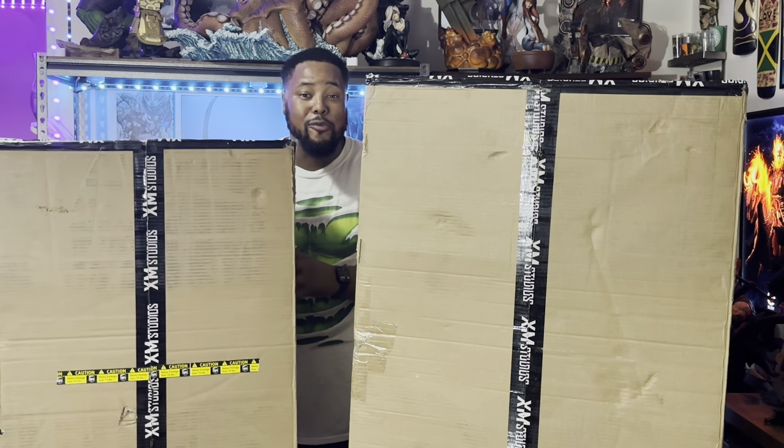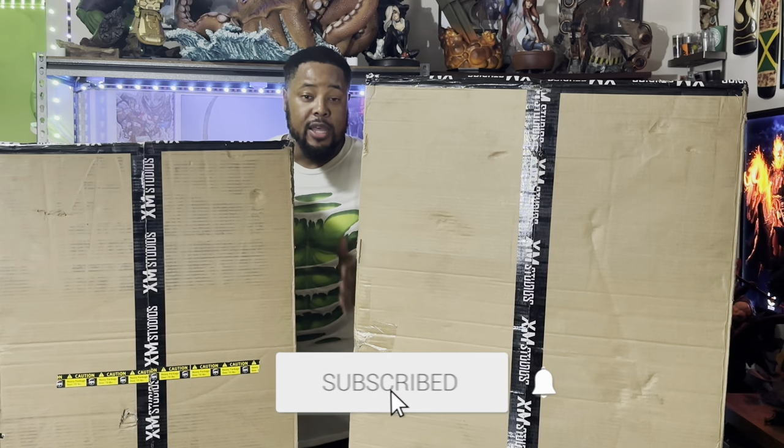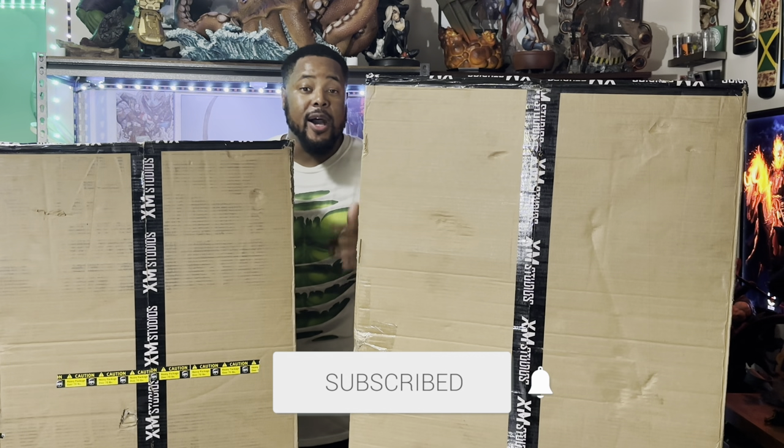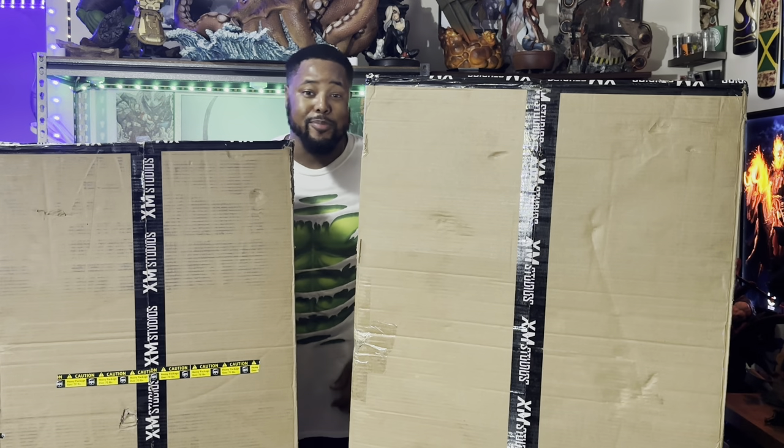Those of you who are new to my channel, make sure you hit that subscribe button and notification bell so you'll know all about my upcoming content. Let's get to the unboxing because I'm really excited to see what this bad boy looks like in person.